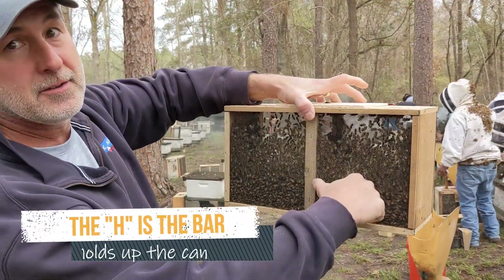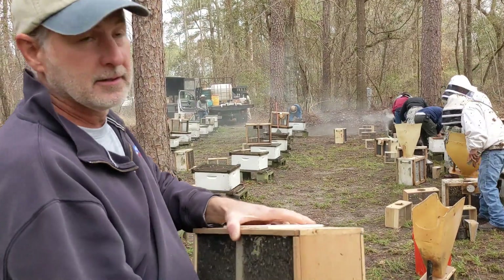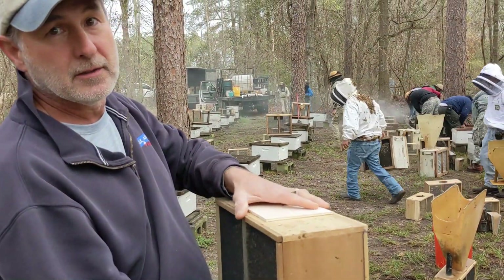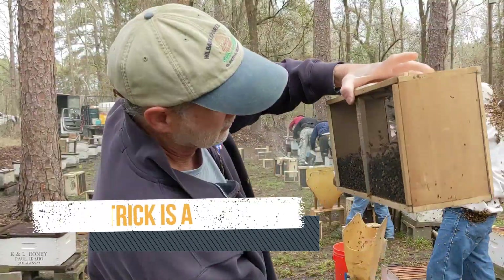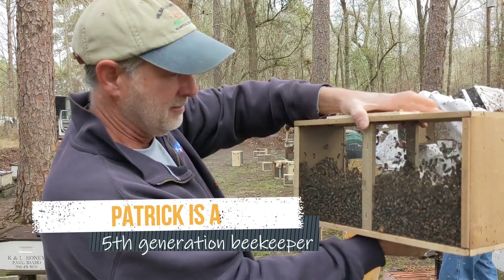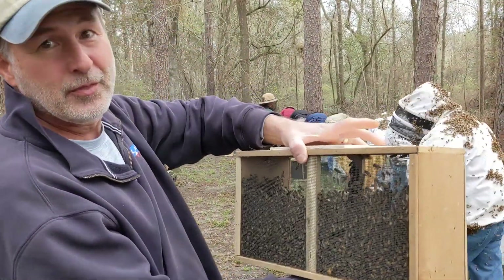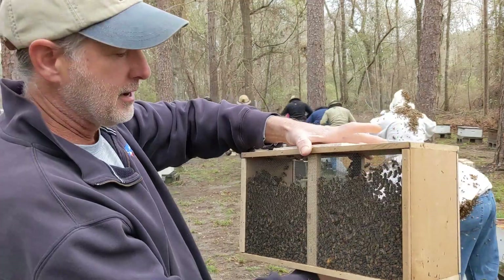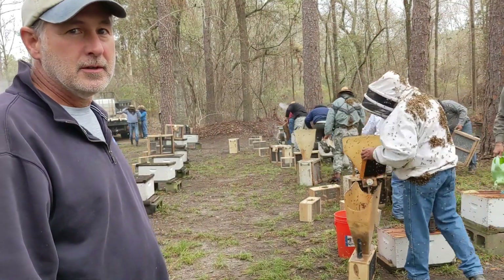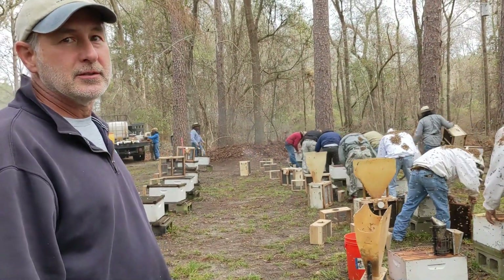A thumb below the 'H' mark means three pounds of bees. Patrick says they always shake packages a little heavy — you always get three and a quarter to three and a half pounds of bees in most of their packages. A bee below the H instead of a thumb is a three-and-a-half-plus pound package. They want to give the customer what they're paying for, so packages always contain at least three and a quarter pounds of bees.